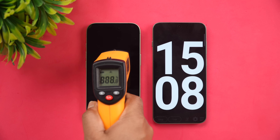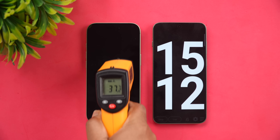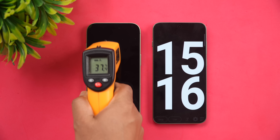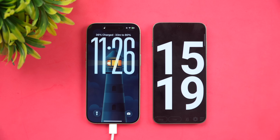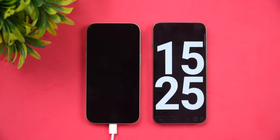Now at 15 minutes of charging. The temperature is still around 37.5°C — no increase over the last 5 minutes. Looking at the battery, we have 36% completed in 15 minutes, and the phone shows 33 minutes remaining to reach 80%.